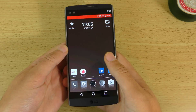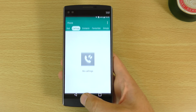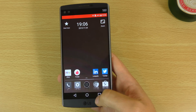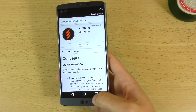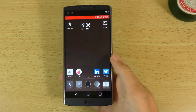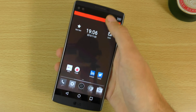It does feel quite fast and nippy as well when opening up stuff, which is something I enjoy — like Nova Launcher for being very fast and smooth. Everything seems to be nice and quick here. In regards to the LG interface, it looks like the double tap isn't going to work with this particular launcher, but maybe if you double tap on this area it will work as a workaround.